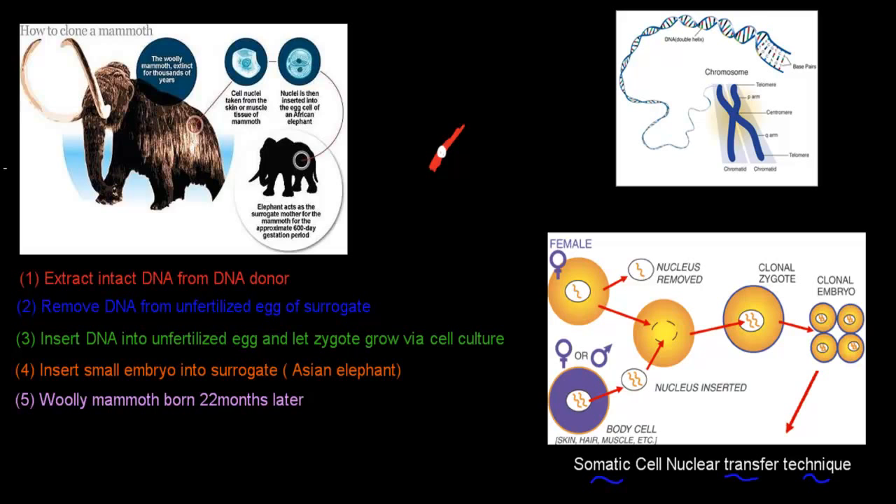There are five steps required to clone the woolly mammoth. The first is to extract intact DNA from a DNA donor — in this case, the woolly mammoth itself. We need to find a cell inside the blood that hopefully has intact DNA. The problem is that because the DNA is so old, it will most likely not be intact — it'll be separated into smaller segments.